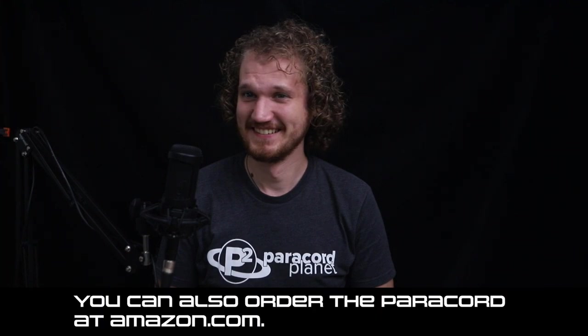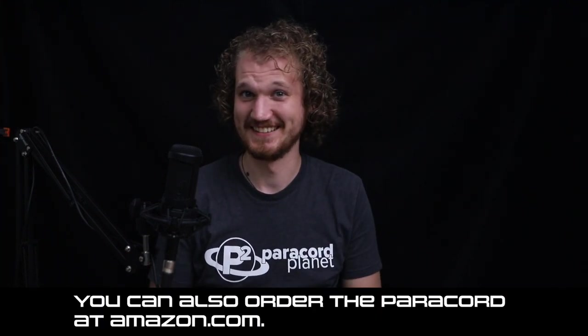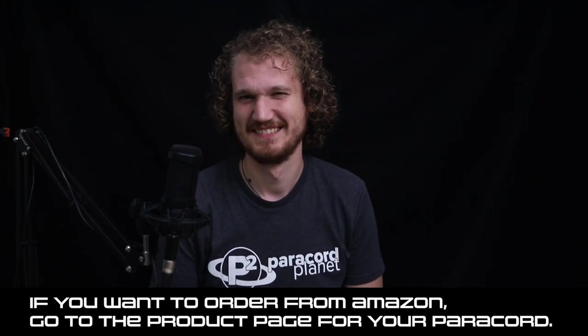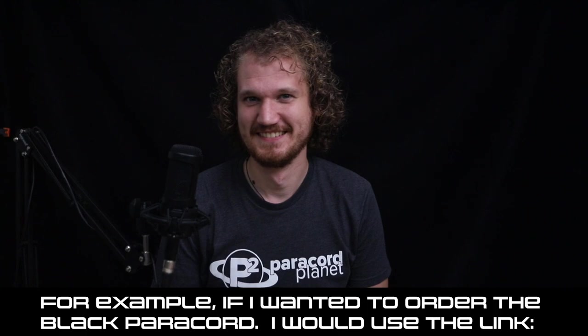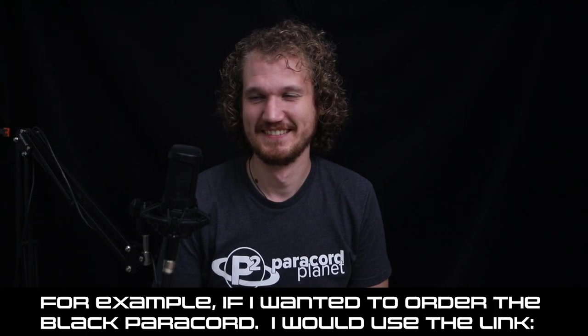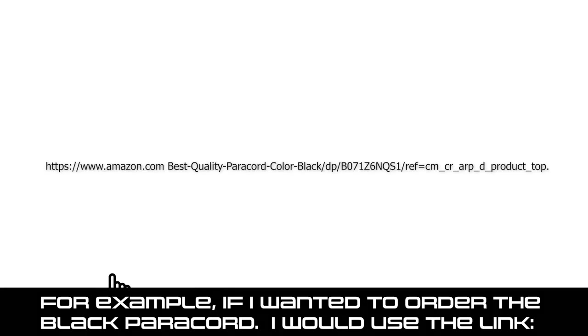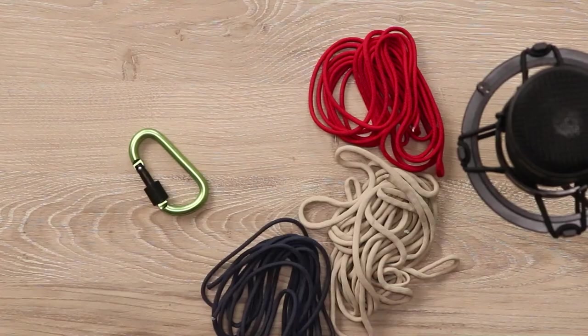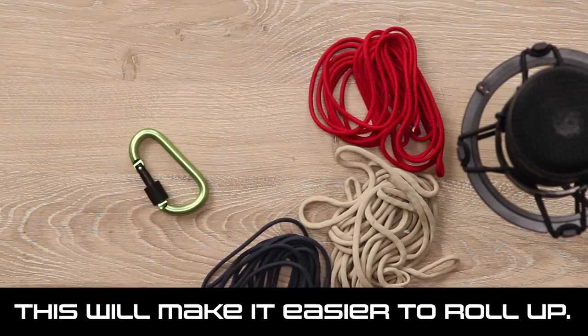"You can also order the Paracord at Amazon.com." That's a better idea. "If you want to order from Amazon, go to the product page for your Paracord. For example, if I wanted to order the black Paracord, I would use the link. Cut the Paracord in half." Which one? "This will make it easier to roll up." I mean, maybe.